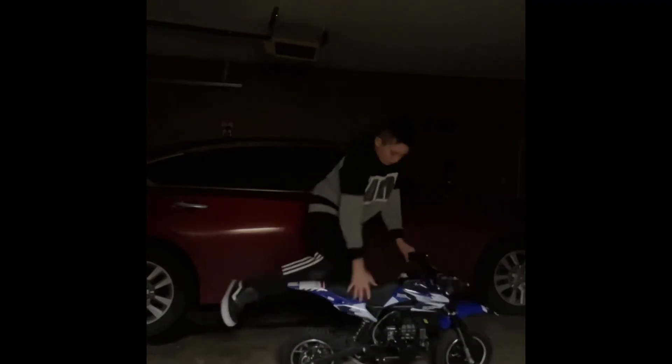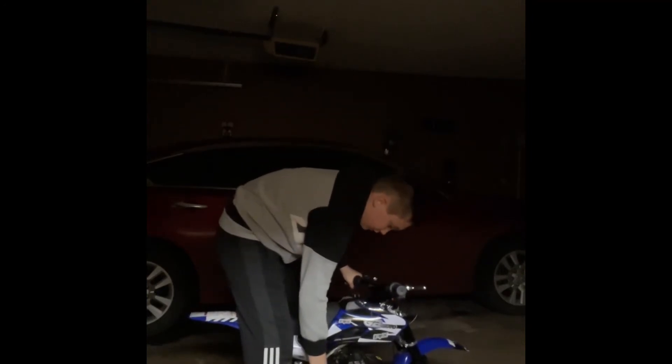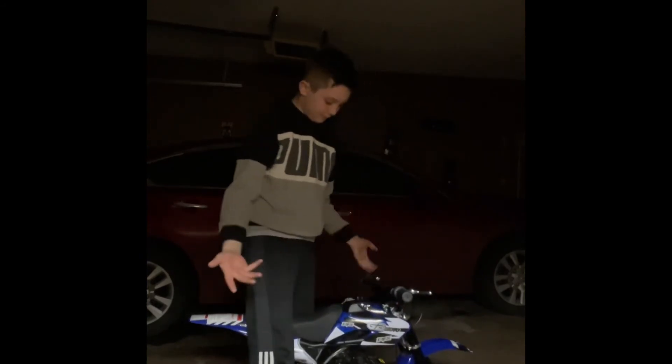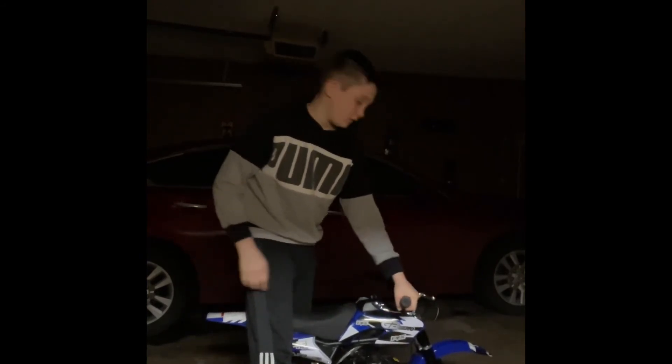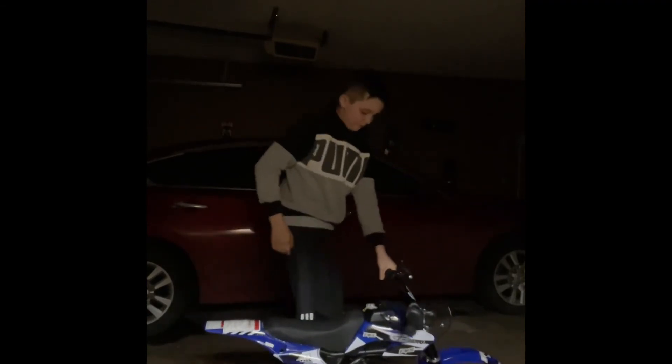I'm going to start it up, so here we go. The choke is right here. It's trying to start — let me put the choke up. So that's what it sounds like guys — sounds pretty nice.